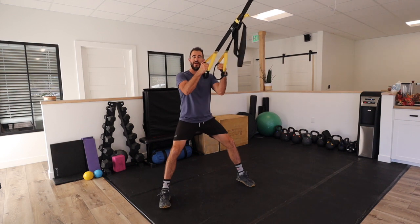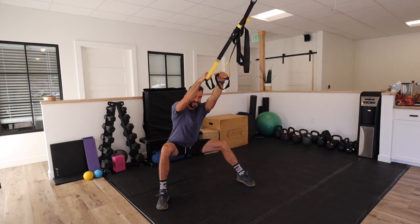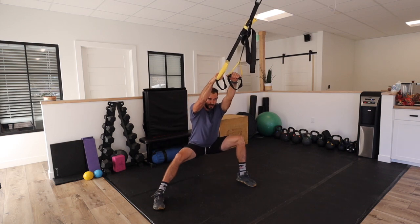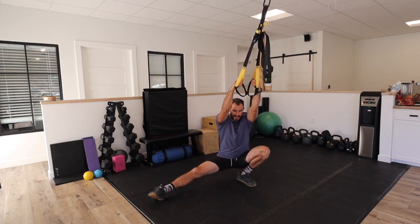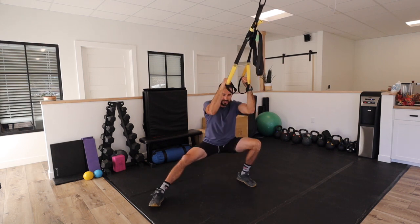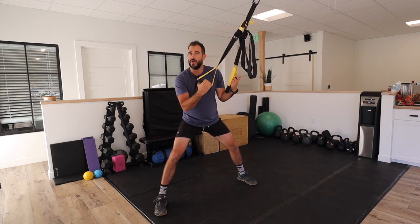Simply what we're trying to do here is by hanging on to the suspension trainer, I'm taking out the need for trying to stabilize and control my center of mass, which allows me to get a lot deeper into some of these hip positions that I normally wouldn't be able to do if I'm also having to control and work on balance so that I don't fall over.